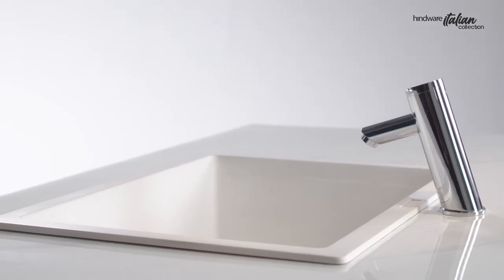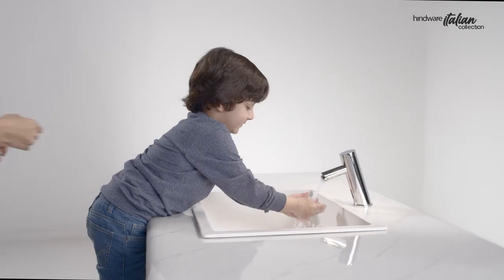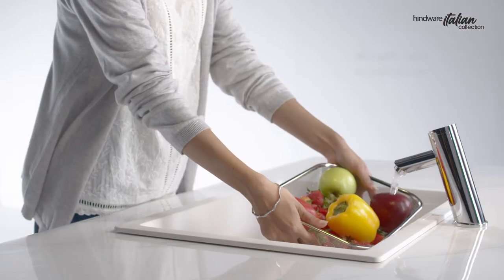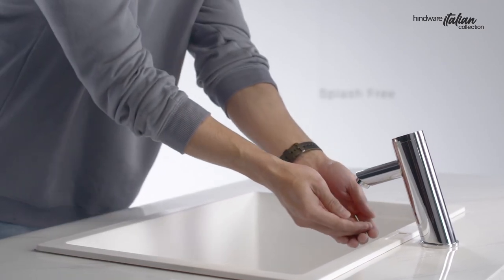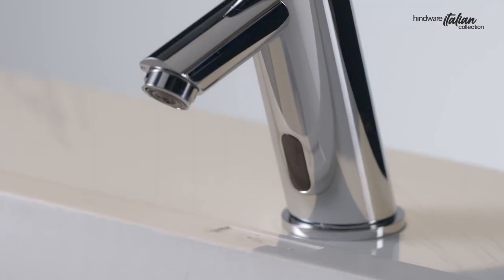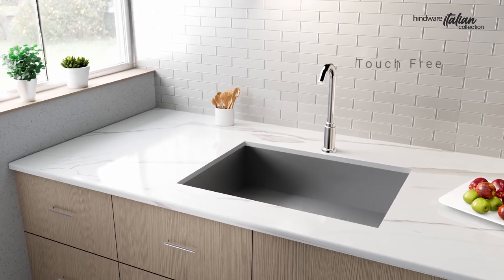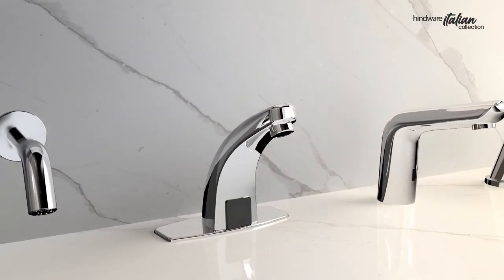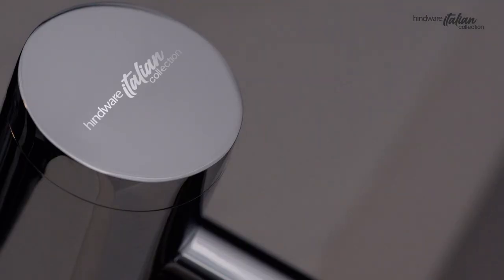Hindware Sensor Faucet, perfect for bathrooms and kitchens, for homes and commercial spaces. They have a long battery life with AC and DC operation, to keep you worry-free for long. Hindware Sensor Faucet — touch-free, care-free.